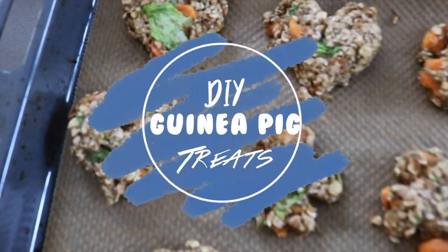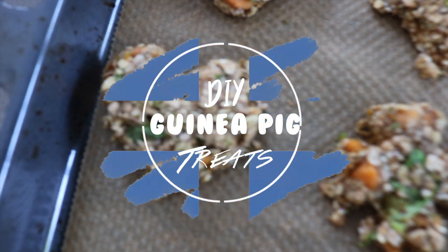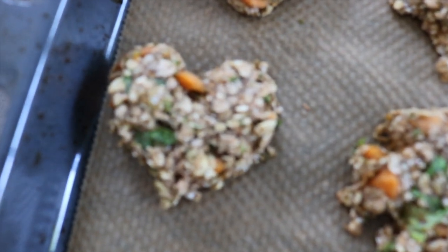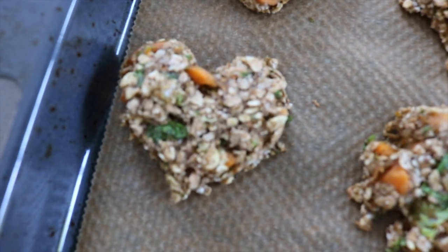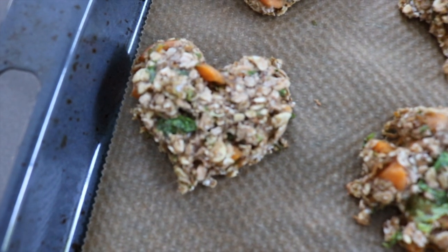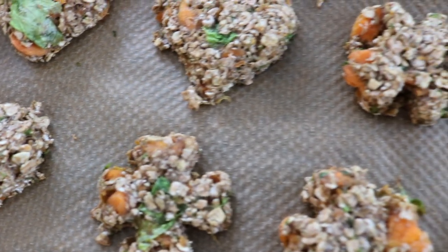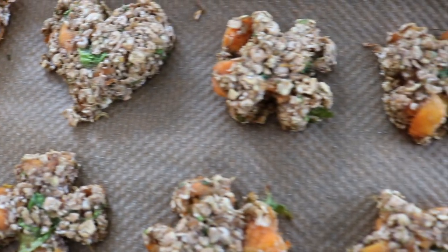Hey guys, welcome back to my channel! Today I'll be showing you how to make your own healthy and easy guinea pig treats. In pet stores, the treats they sell are sometimes not the best choice since they're very high in sugar, include not-so-healthy ingredients, and cost so much. These treats are made of ingredients that everyone has, so please continue watching.